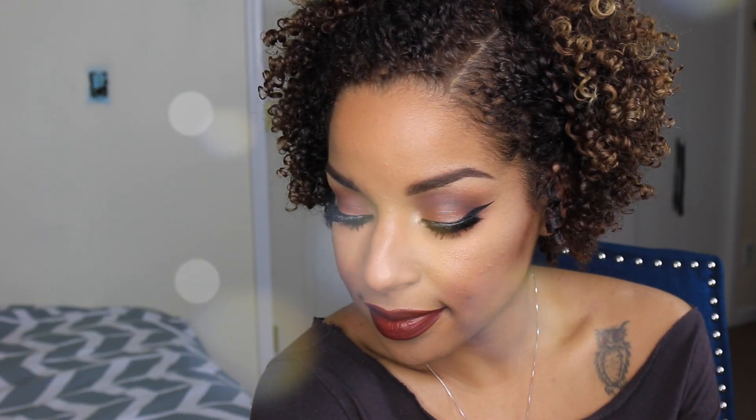Hi guys! Welcome back to my channel. Today I have this gorgeous brown smoky eyes. Stay tuned!